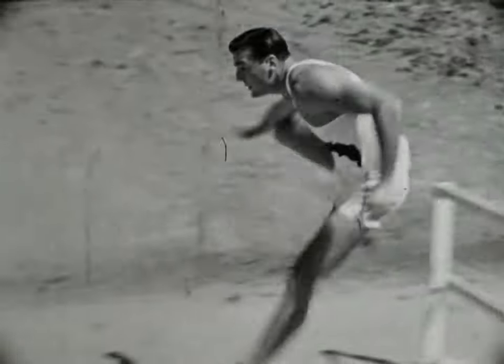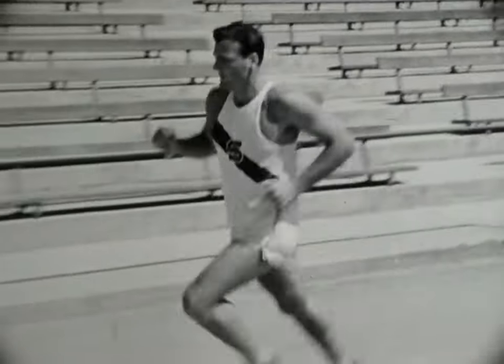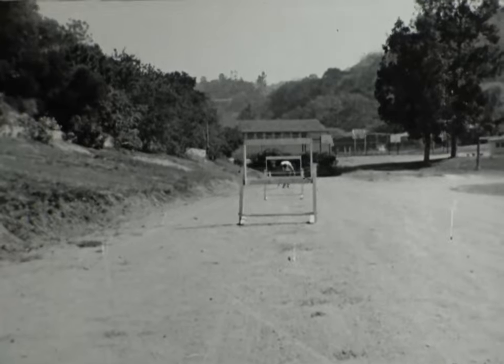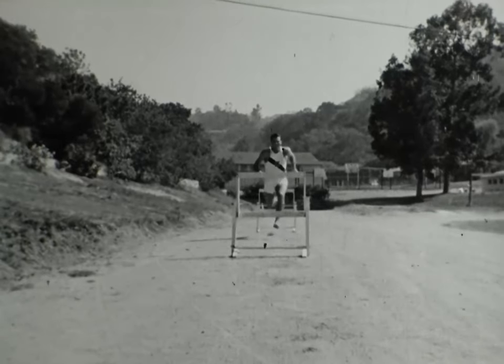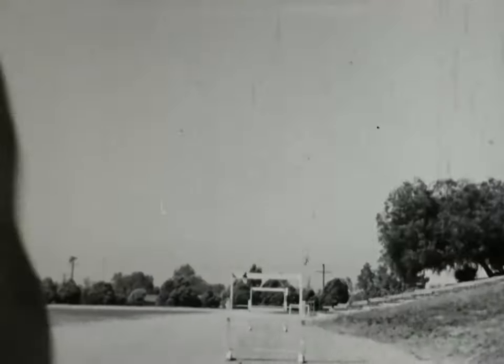La inclinación de su cuerpo al saltar las vallas es excelente. Bob ha tenido buenos entrenadores: Ray Dean y Jack Weirhauser de la Universidad de Stanford. Pero lo único que puede hacer un entrenador es indicar el camino. Los magníficos triunfos de Bob Mathias se deben en gran parte a ese algo indefinible que todo gran atleta lleva dentro de sí.